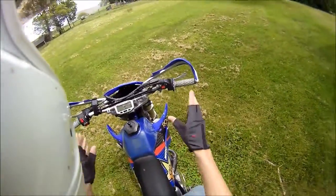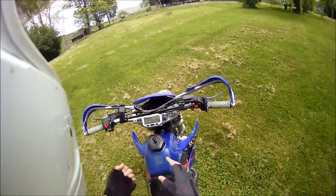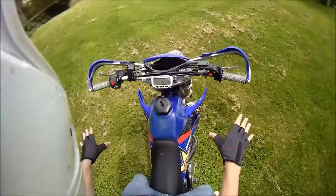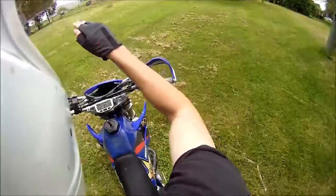I'll go ahead and say it right off the bat. This tutorial is aimed at dirt bikes. You can't really do this with a super sport. The biggest reason for which is you need to do it off-road. Find a preferably off-road, slightly uphill gradient.